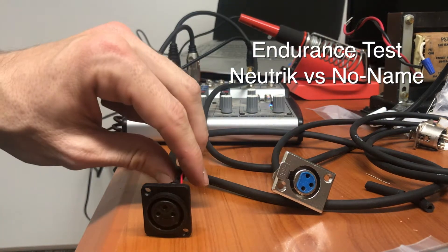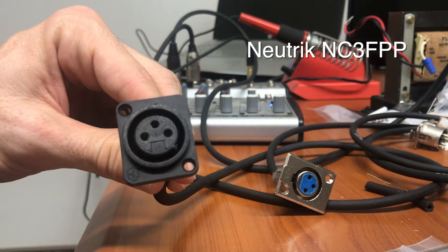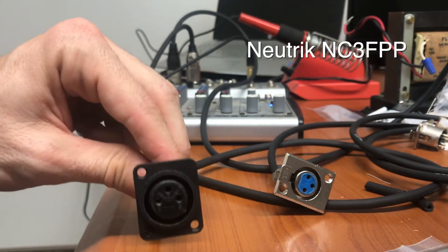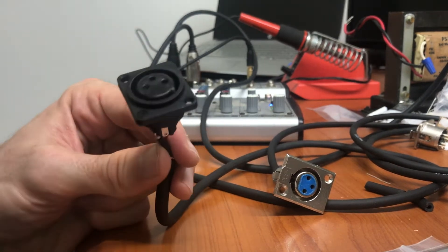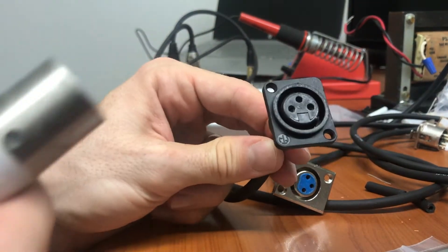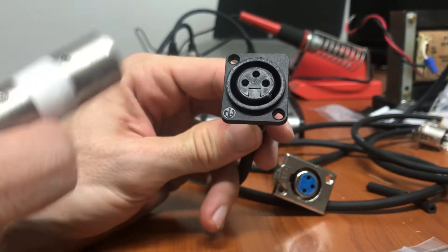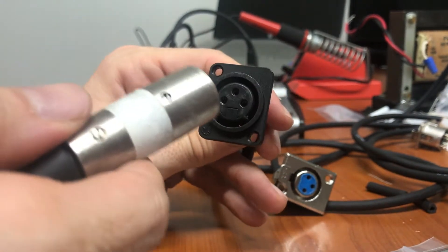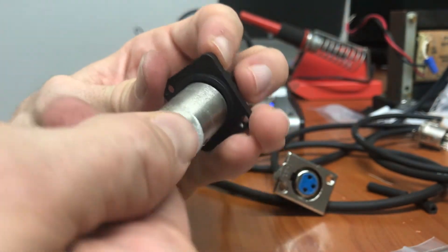So what we're gonna do — we have our two connectors here. We have the Neutrik NC3FPP, their cheapest connector, and what I did is I plugged it in a thousand times to try to wear it out. I have a microphone next to a speaker right now going to the mixer, and I have some little itty bitty speakers underneath the phone right now. So let's see how it does.